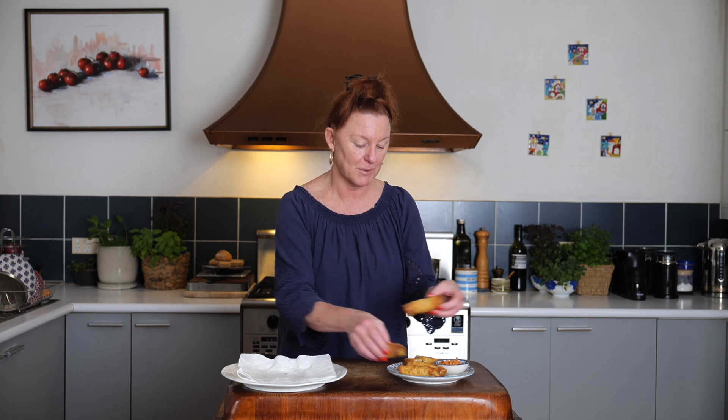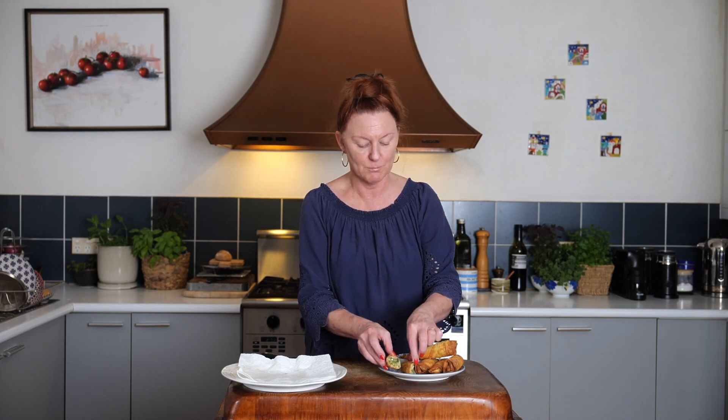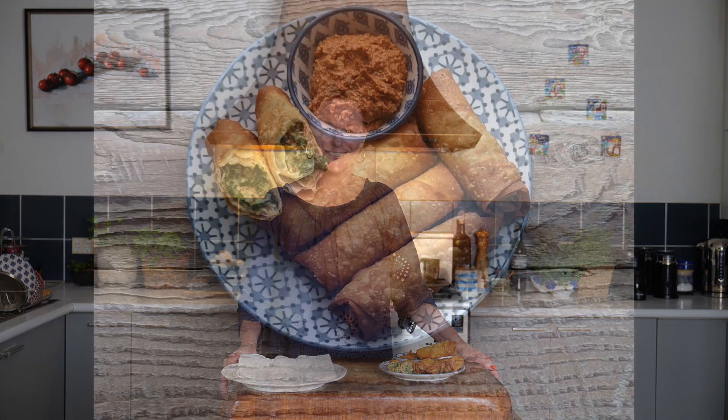Whether you're making our pastirma burek or our vegetarian cheese and herb burek, I know you're going to enjoy your burek experience. Afiyat olsun!